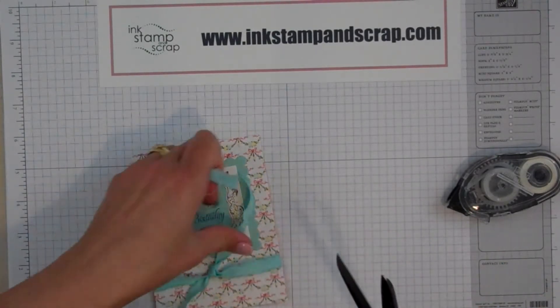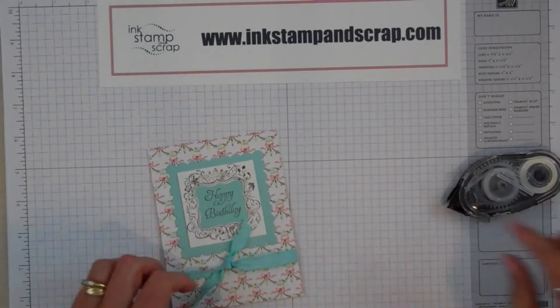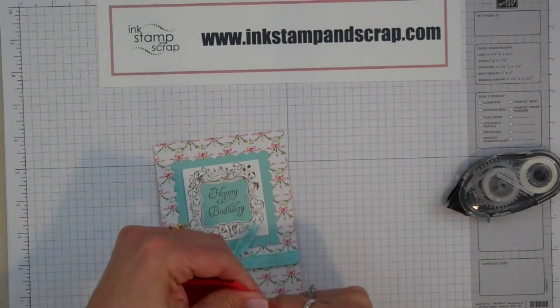I'm actually going to show you a card in a little while that uses all these great little ribbon scraps. I just save them in a can so I can use them for a card technique, or really you can use it even on a scrapbook page. It's just a great little tip.